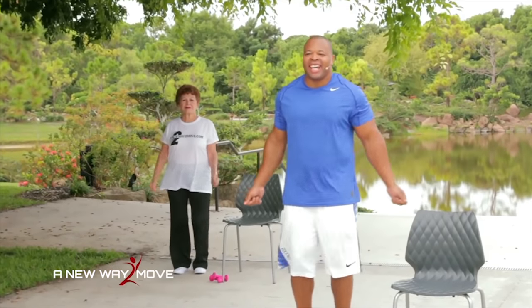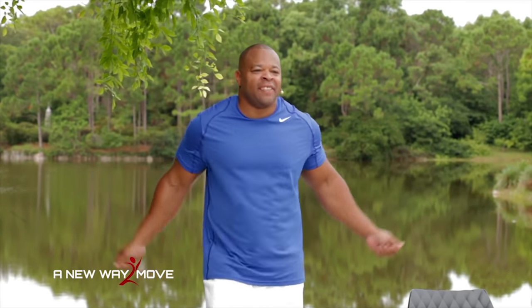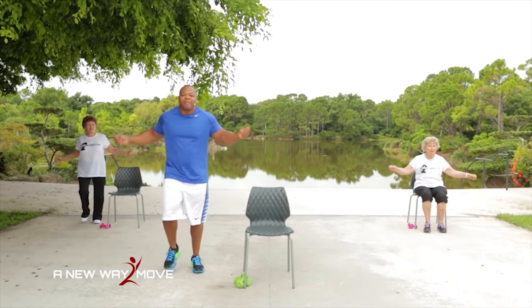Here we go — a boxer's jump rope. Make sure you breathe: inhale, exhale. Jump ropes — warming up our body, getting ready to exercise. It's a beautiful day at the Japanese Garden. Remember, take your time when you're warming up. We're going to get our body nice and warm before we exercise. And breathe.